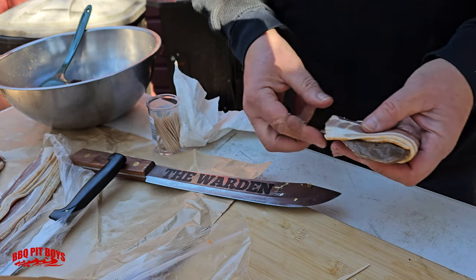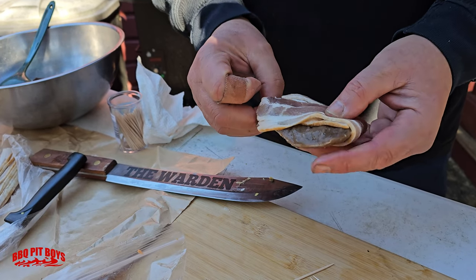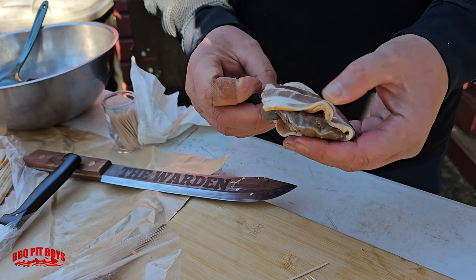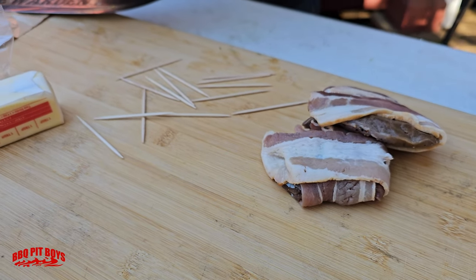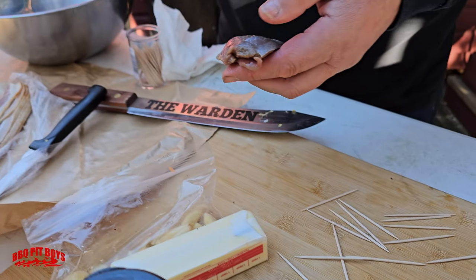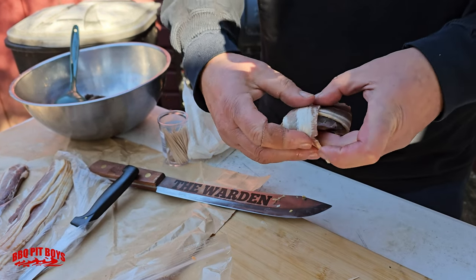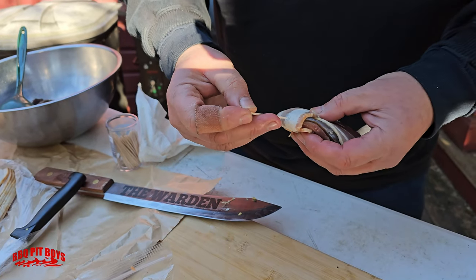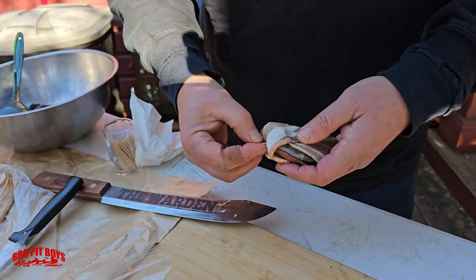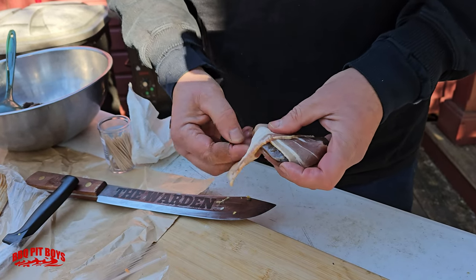This is a special treat, man. If you're lucky to know a hunter, especially a bird hunter — they'll breast them and dress them and just wrap them. This ain't a farm-raised duck. This is all wild wood duck, shot right here, almost close to the pit.